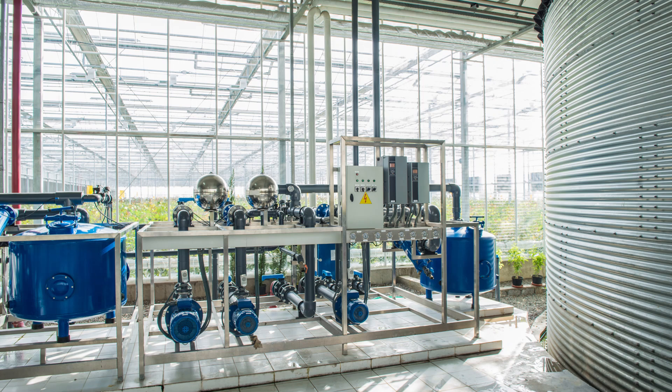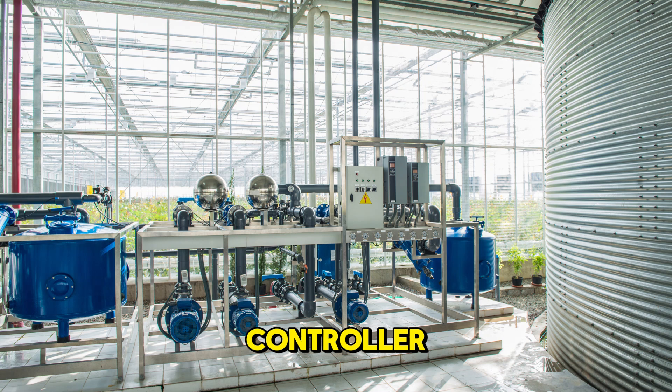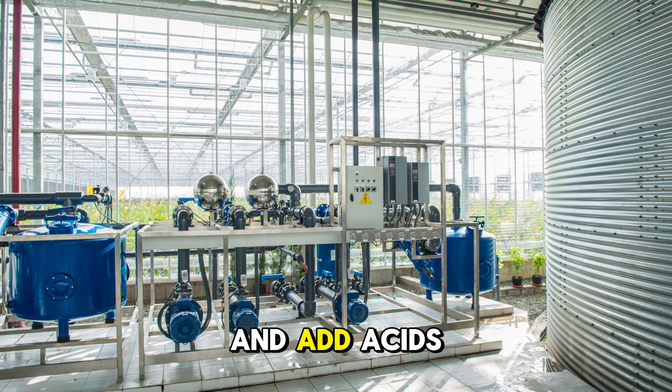For larger or commercial systems, consider investing in an automated pH controller. These devices continuously monitor your pH and add acids or bases as needed to keep everything balanced — it's a great way to save time and ensure consistency.